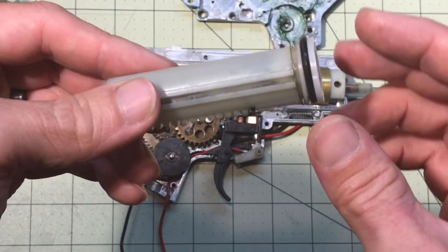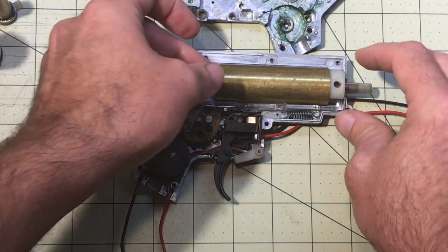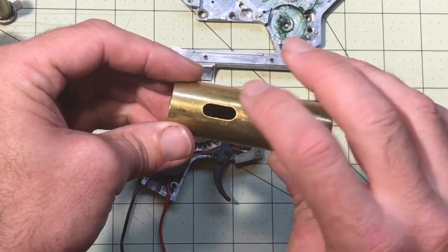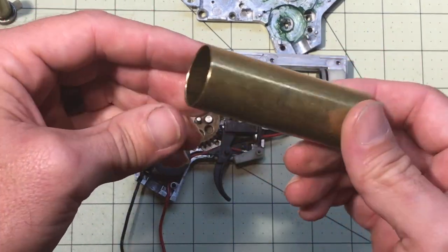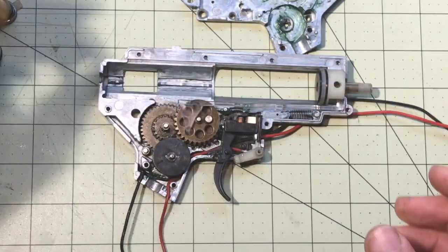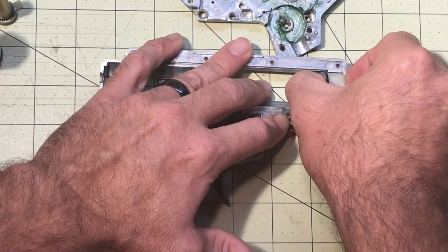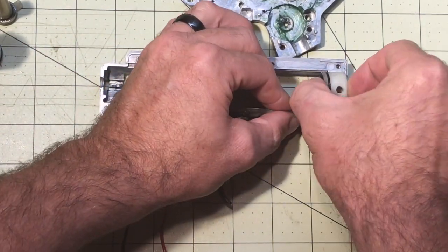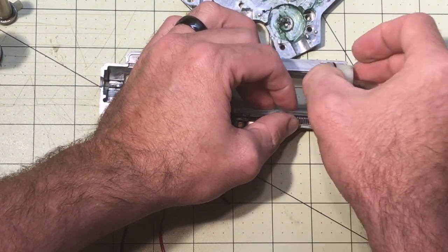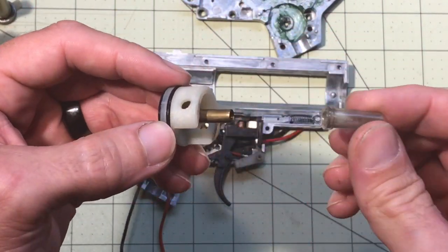You can see there's a screw here so you can take off the piston head and replace it — some of them are one solid piece and you cannot remove it. Next up you have the cylinder. This one has a port, so it's a ported cylinder; some of them do not have the port. This is the cylinder head, and this is the nozzle.